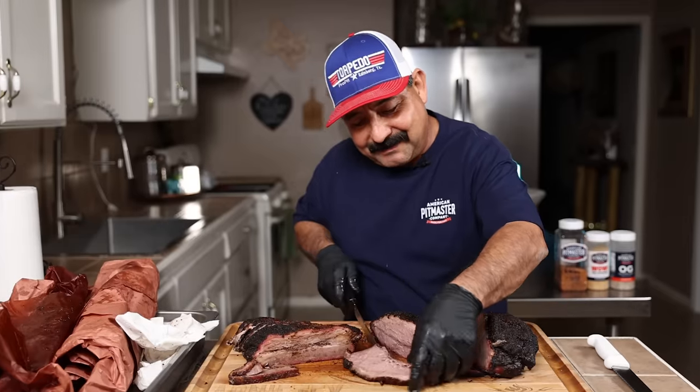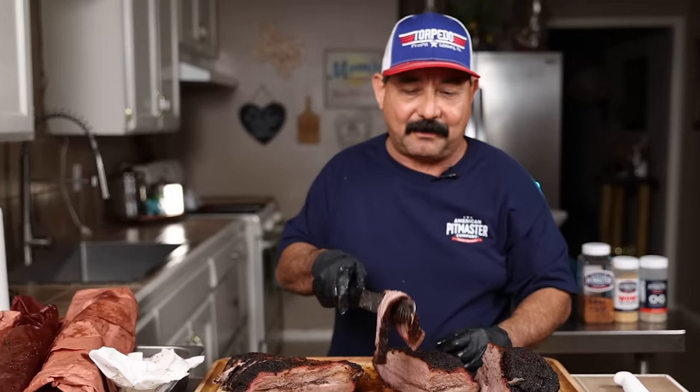Let's get fired up and cook a hot and fast, no trim, no wrap, no binder brisket. Vamonos!